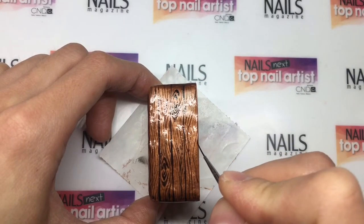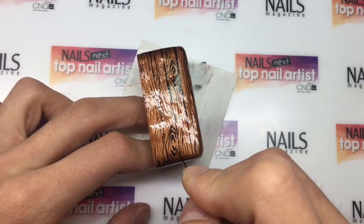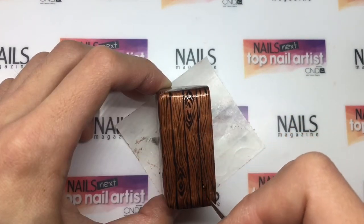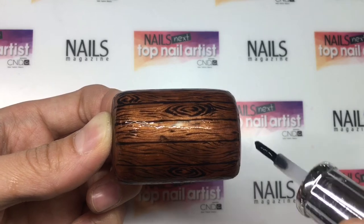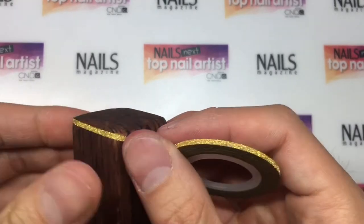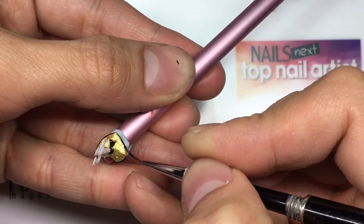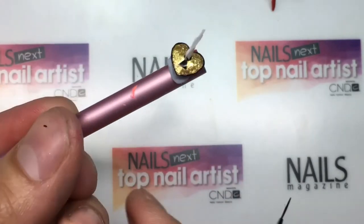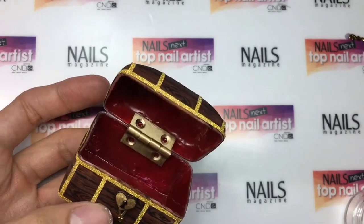I used black gel and painted wood grain effects onto the chest to give it a timber look. I applied a matte top coat, cured in between and wiped up the tacky layer. Then I added the border to the chest using gold tape. I created the lock in a heart shape with acrylic and gel because the heart shape represents the things that are close and dear to me. Then I attached the hinge with acrylic to finish it off.